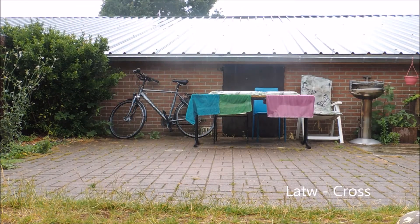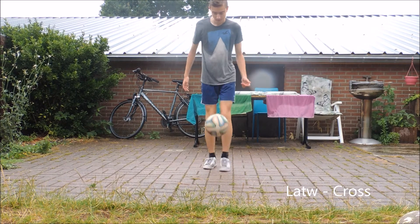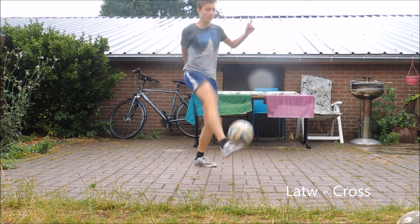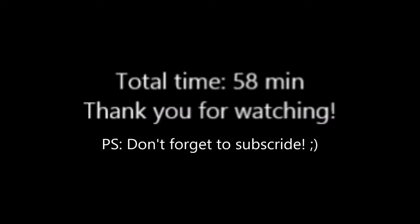And here I went for a combo, namely LUTV crossover, and it succeeded me. So yeah, this was my training session. I hope you enjoyed the video, and don't forget to subscribe.